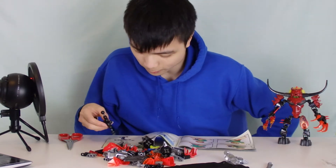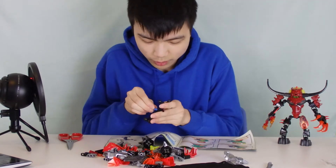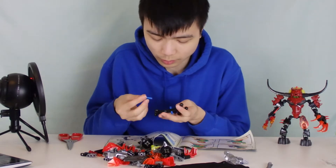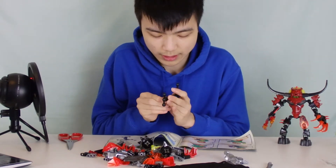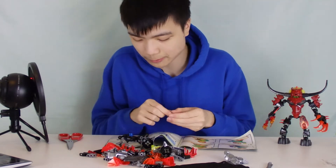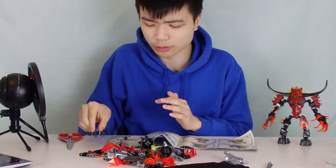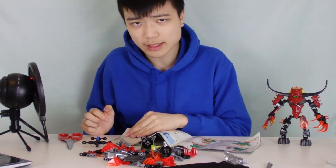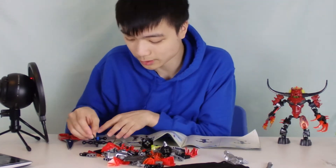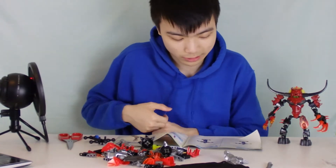My first ever Hero Factory figure was XT4 from Breakout. He wasn't one of the well-received villains — not a lot of people liked him — but I was a little kid and I was really happy with him. I think I got him from a toy store. That was the first time I was exposed to Hero Factory, and from that I was like, this is a great series, and I just went on from there.